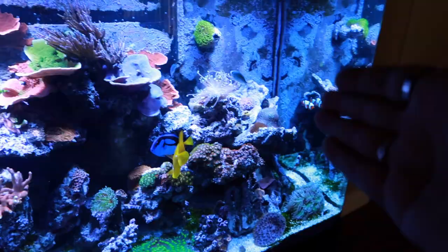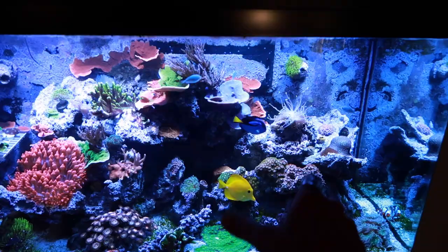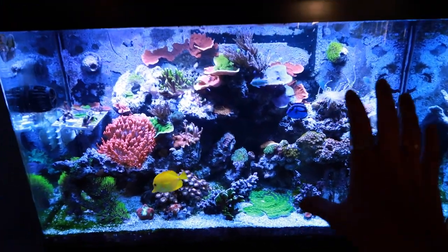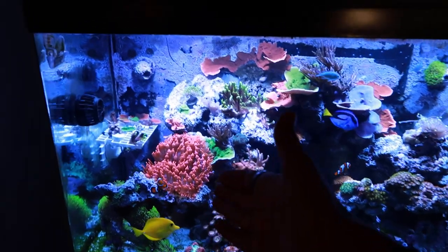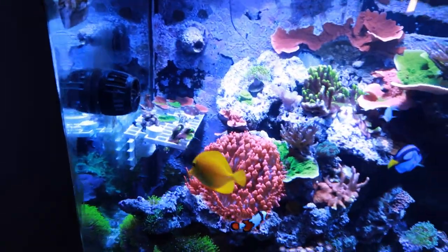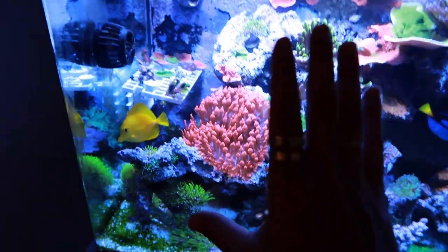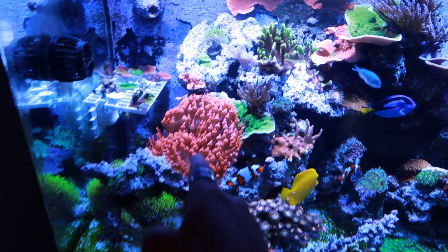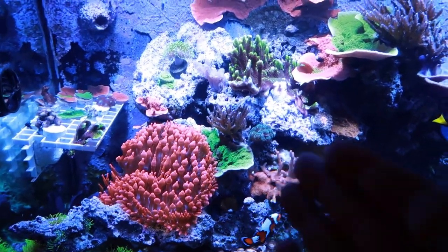I'm trying to train the clownfish to go in the anemone. I've had photos stuck on the walls for about a week and a half - I just took them off for this tour but they're going back up. I'm also going to swap out the black and white pictures for colored photos to see if the clownfish respond better to color. I wish the clowns would either host it or it would split, because it has killed half of my season's greetings coral.